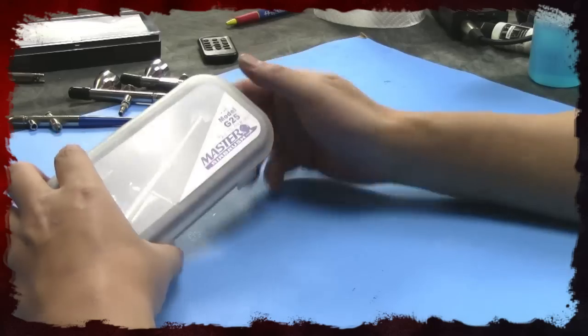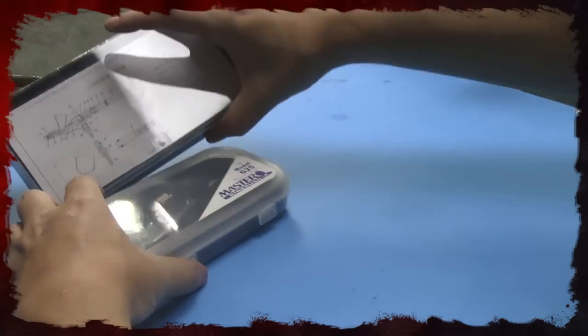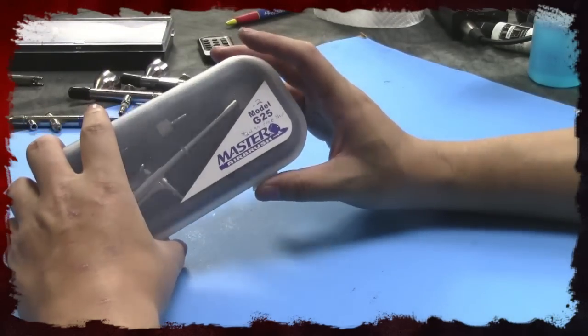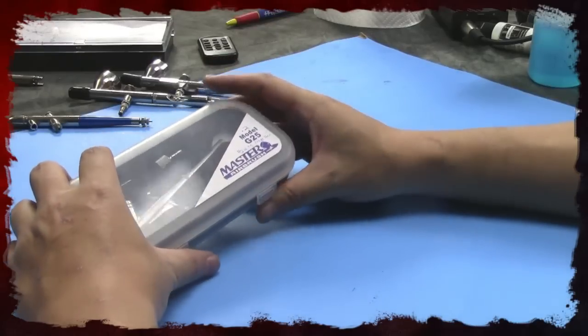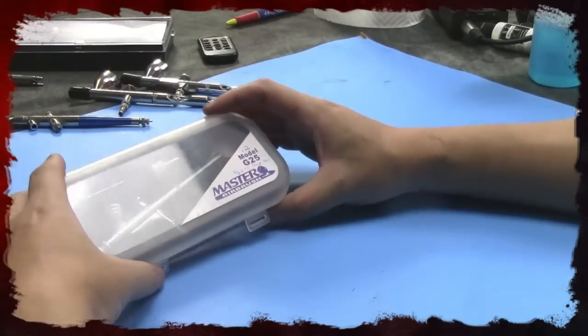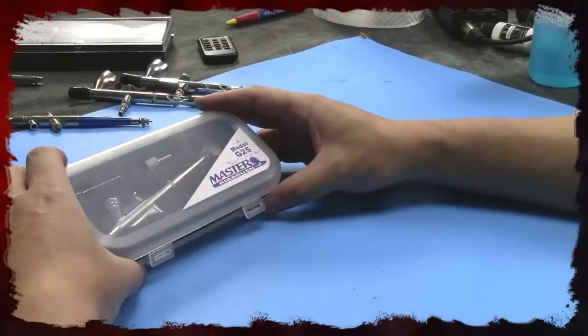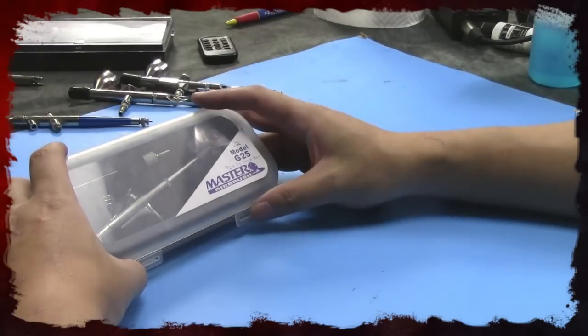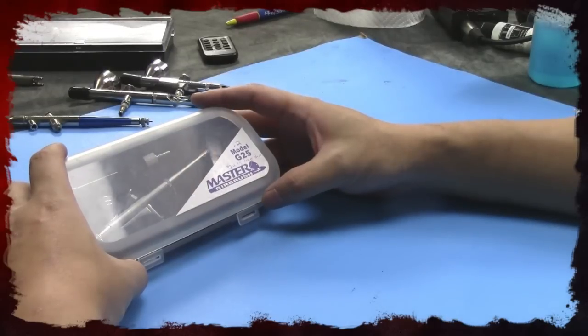Next, we're going to look at this $25 free-shipping airbrush — $25 all around. By the way, that cheaper airbrush is a 0.2 needle. This is the G25 Master Airbrush by TCP Global. I guess they went to a production line and put their name on it, but TCP Global is a pretty big company, so you don't really have anything to worry about. This is also a 0.2 needle.